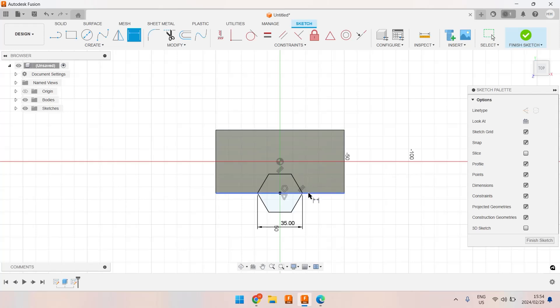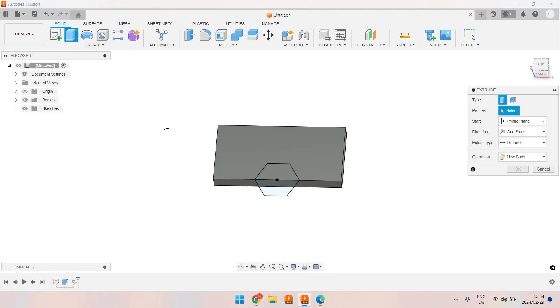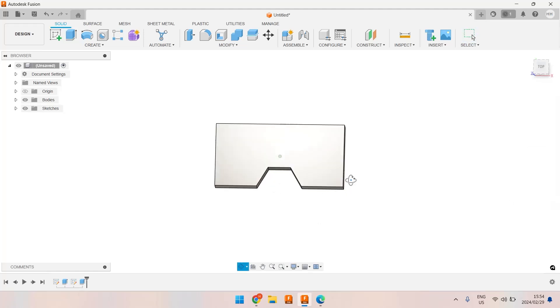If you notice, the hexagon went from blue to black, indicating that this sketch is fully constrained. Let's finish that sketch and use the extrude function again, but this time in reverse because I am going to remove material. I'm going to enter minus 10, and there we go — we've now created a polygon cutout in this rectangular cube.